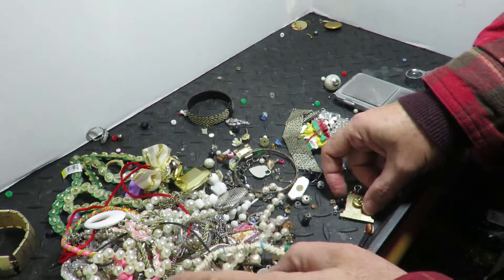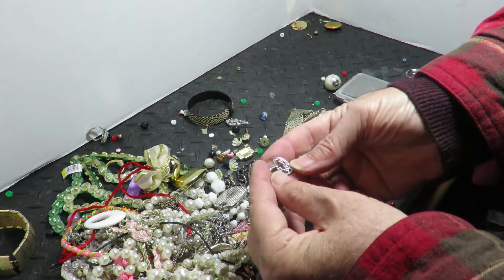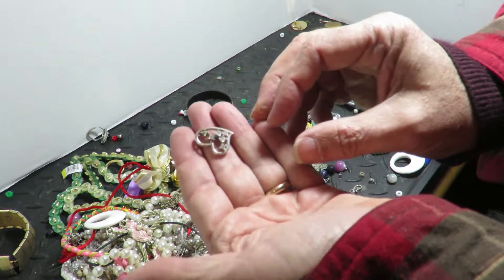This is another one of those that probably screws on — I'll throw it over there. For watches, most times they make them surgical steel, but sometimes they'll do one with a little sterling thing. There's a 925 mark right there — just a little, but it all adds up.